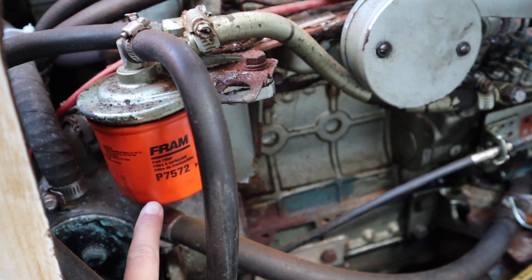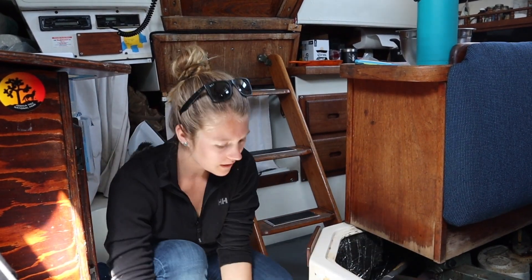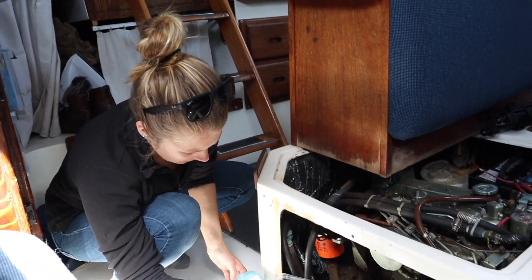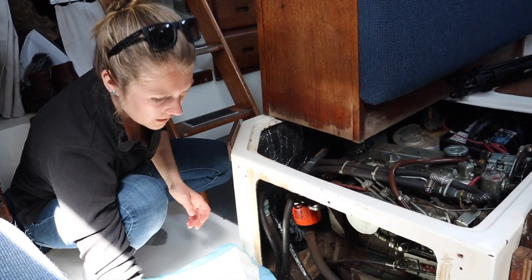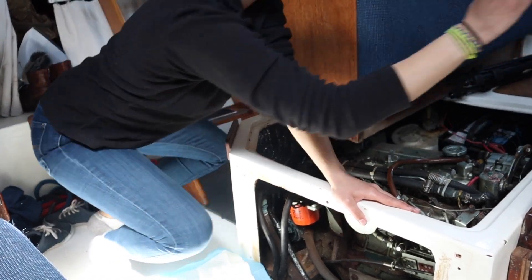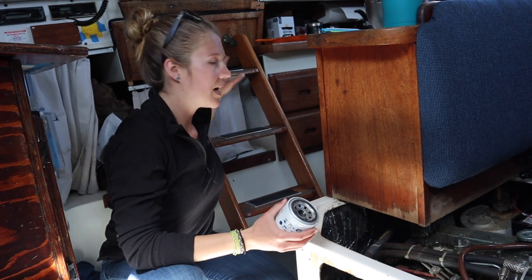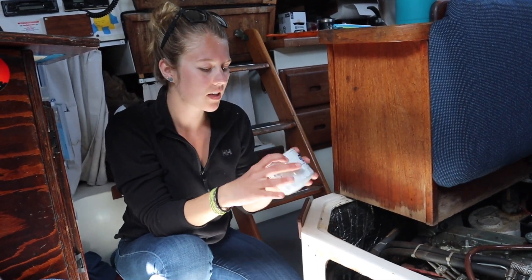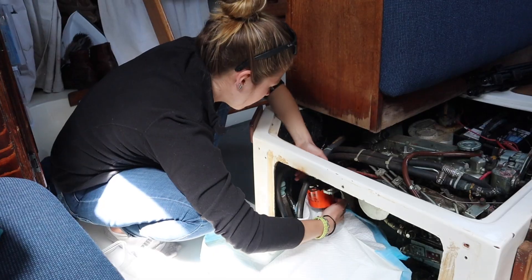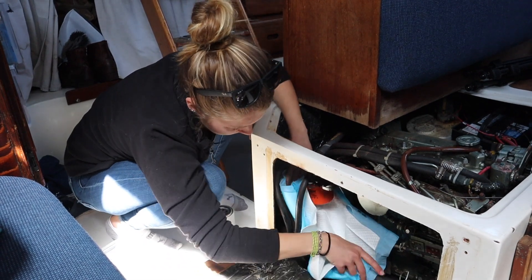That is the fuel filter we will be replacing today. First off, we don't want any of the diesel to go into the bilge, so we have a pad here and a container which will hopefully catch any drips — it's kind of awkward — and a new fuel filter. It is a secondary filter, so there's another one back there, but we're just going to change this one first because it's easy to do on the fly and we're hoping this is the main problem. We laid a pad down to ensure that no diesel would spill into the bilge and ultimately end up in the ocean.